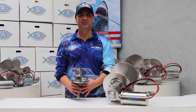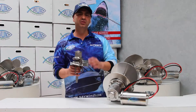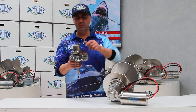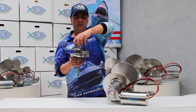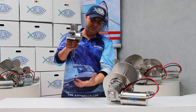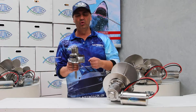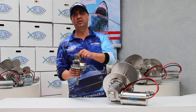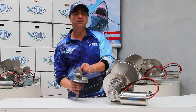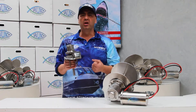This is a traditional style of anchor winching. There are two styles on this system here: one's a capstan style and one is a feeding style where it feeds through, and both drop down into either an anchor locker or just open in a boat.